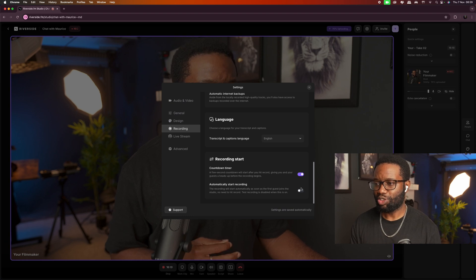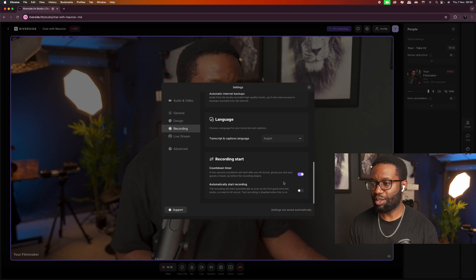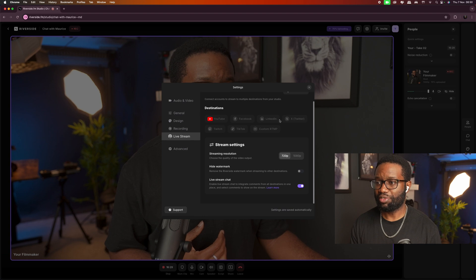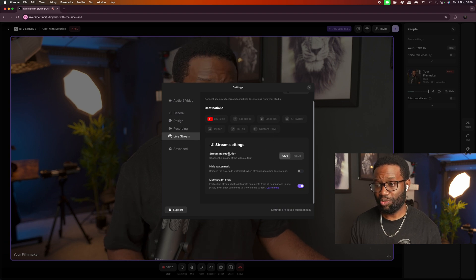The recording will start automatically as soon as the first guest arrives or joins the studio — no need to hit record. There are other things like live streaming to your favorite platform. If I go to live stream here, you can see the different platforms: YouTube, Facebook, LinkedIn, Twitter, Twitch, TikTok, and a custom RTMP. You can also set your streaming resolution to 720p or 1080p, hide your watermark, or enable and deactivate the live stream chat.